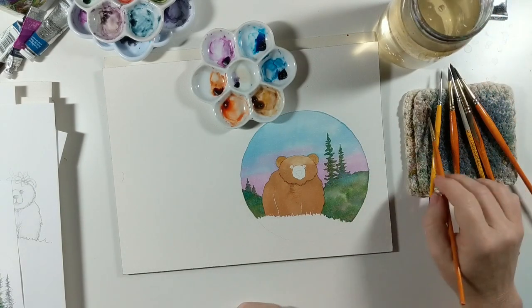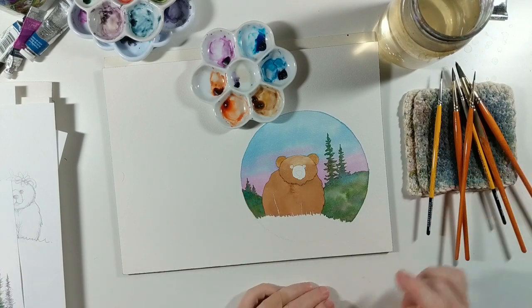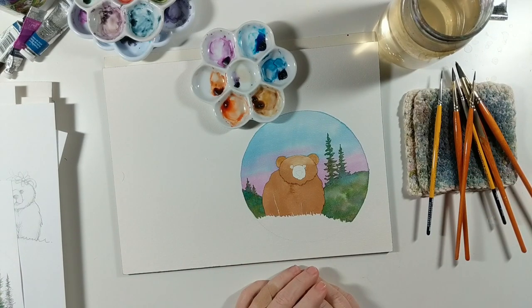And there we go — we've got our whole first layer of color in, and now we'll start adding some shadow and depth.